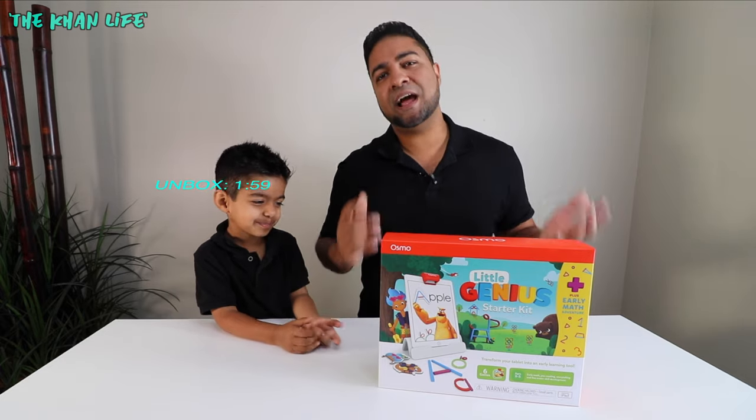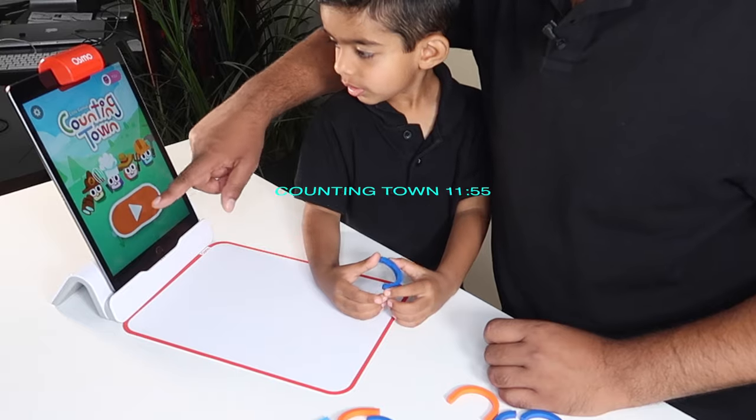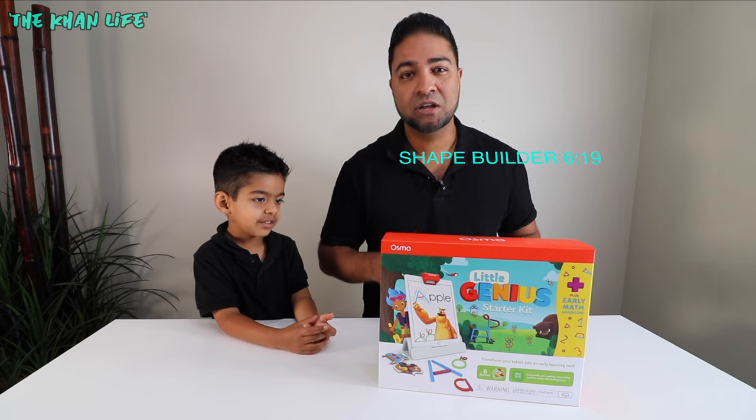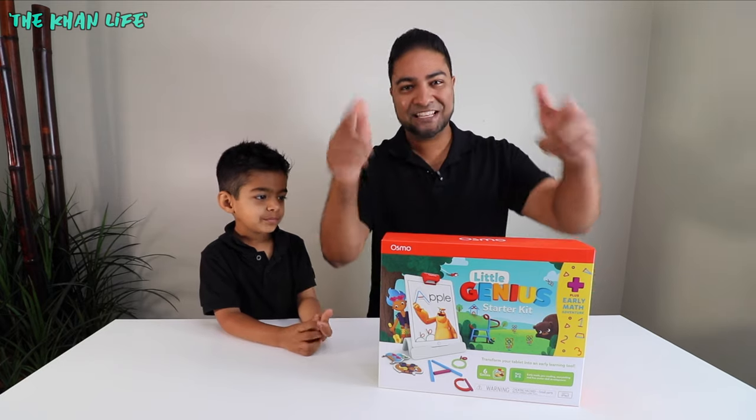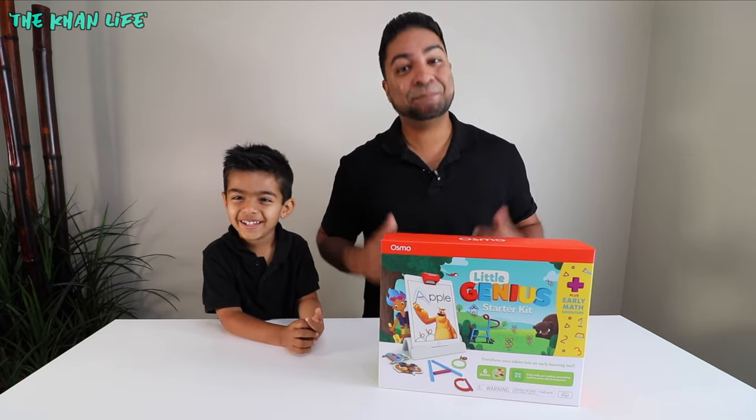So in this video, we're going to unbox, set up, and play two newly released games by Osmo: Counting Town and Shape Builder. So without further ado, let's play. Let's learn. Let's play and learn.